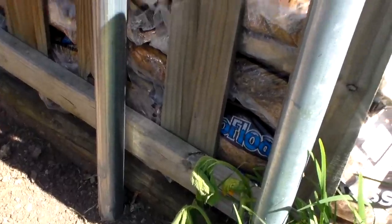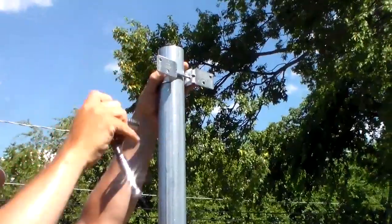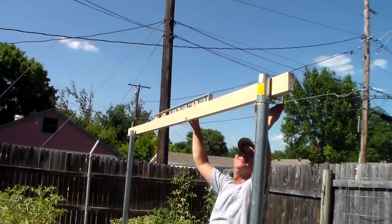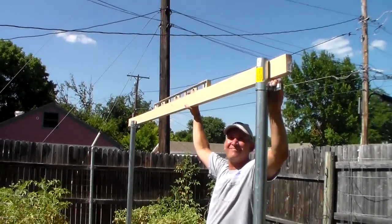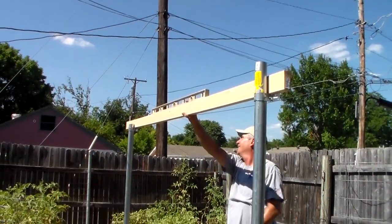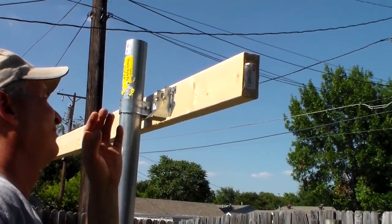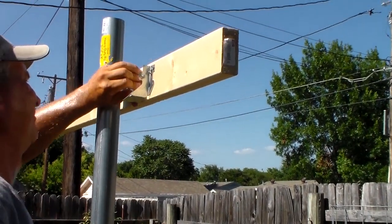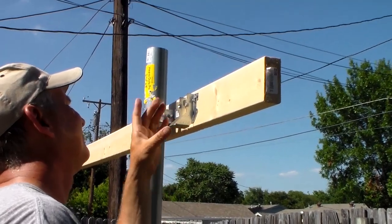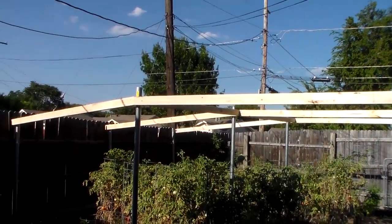We got the hole filled with dirt. Now Scott's going through and putting the brackets on that will hold the boards going across. We're taking a beam and going across in both directions — there's a level on top so we can make sure our brackets are level before we start screwing all the boards in. These brackets are going to hold the wood going across to help square it up and provide some extra stability.